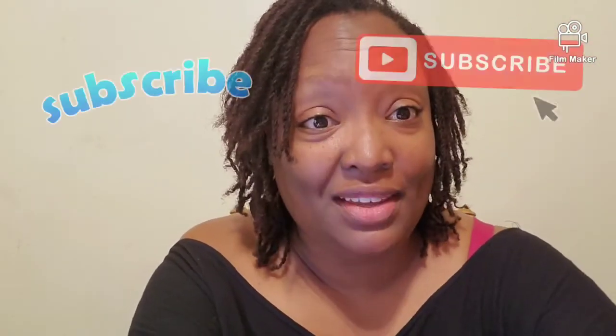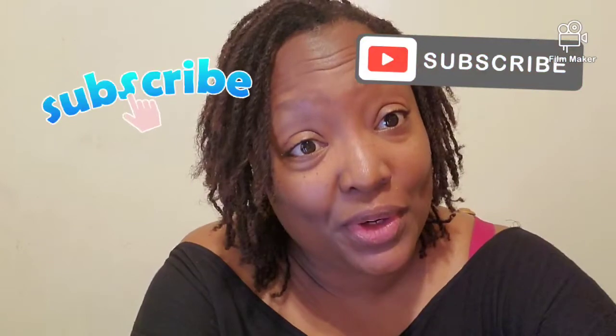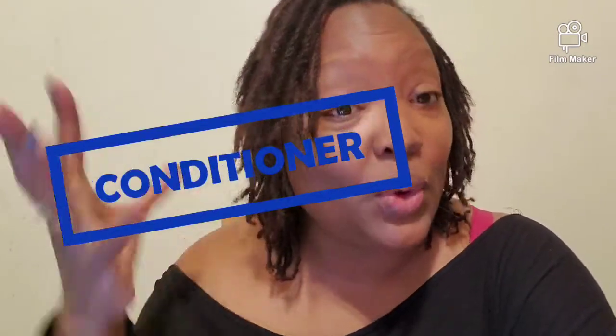Hey you guys, it's Sonya. This is an early morning video so bear with me. I just wanted to hop on real quick to talk about the importance of using conditioner in your locks when you have color treated hair. Before, I was very anti-conditioner because conditioner causes build-up over time. However, when you have colored hair, colored locks, it is very important that you condition your hair.